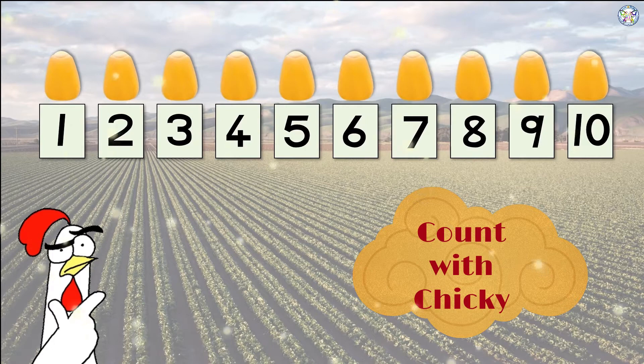Let's count the popcorn. Six — did you get that right? Six equals what plus what? We must put them together: three, put the three together with... how many? Another three. So six equals three plus three, and three plus three equals six.